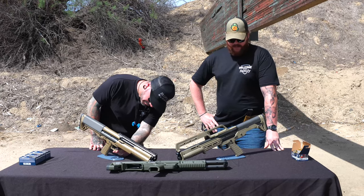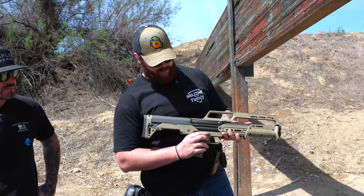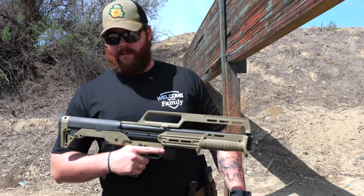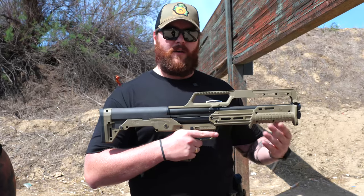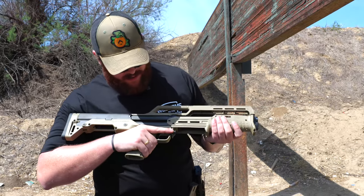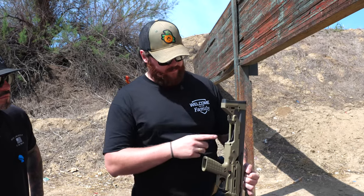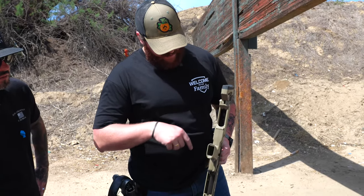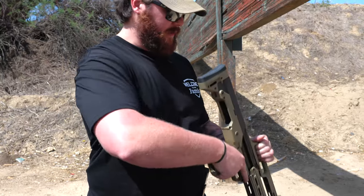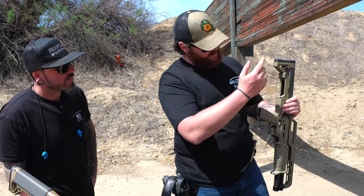They're a pretty simple firearm with very simple controls. You have a standard shotgun safety — one bar straight through with safe on one side, fire on the other. This is your pump action release. When racked forward with a round in it, you can't re-rack it without pressing this release first. You actually load them from the back area here — this is your follower, the little white part, and the bolt sits in the back where you can see everything working inside.